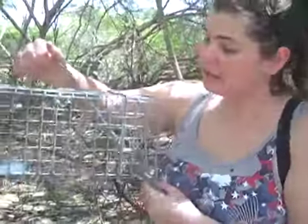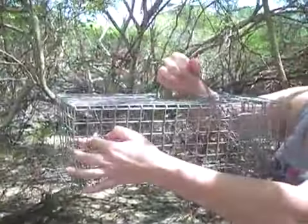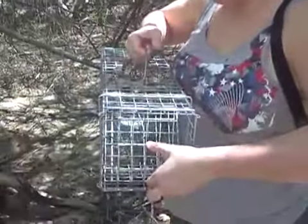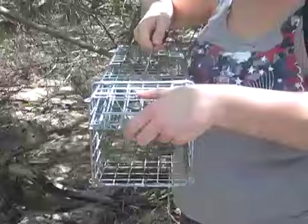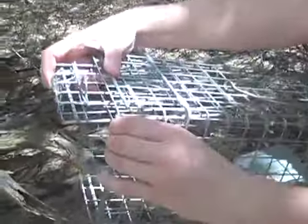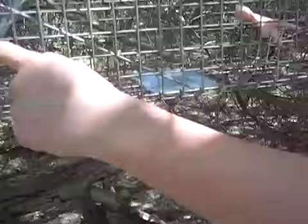All right, these are our traps. They're basically safe traps. We put little chicken feet in there. We have to push this in, pull it up, and there's a little latch right here that will keep it from popping open. But when they step on this, it automatically closes shut.